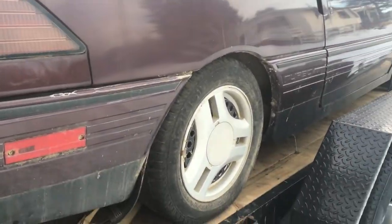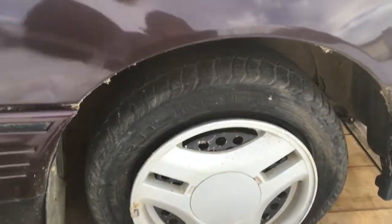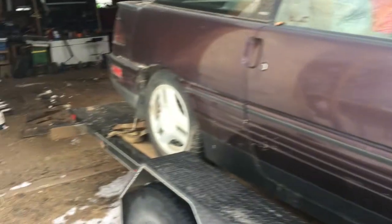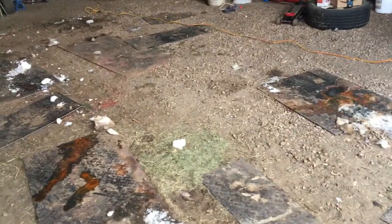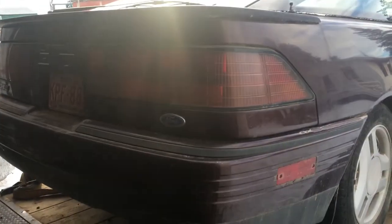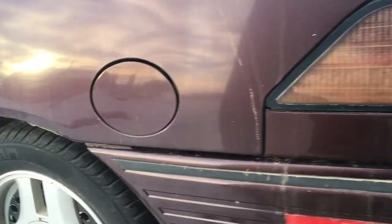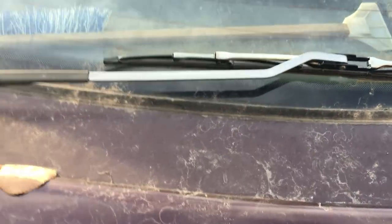I'm gonna go ahead and untie it and we'll check out the trunk for this video, because this flat is as flat as it gets — she's off the bead. So we'll jack her up right here on the trailer and put the spare on so we can roll it down here with a little momentum and get it into the Quonset. I watch a lot of Vice Grip Garage and you can always tell a lot about a car by what's in the trunk.